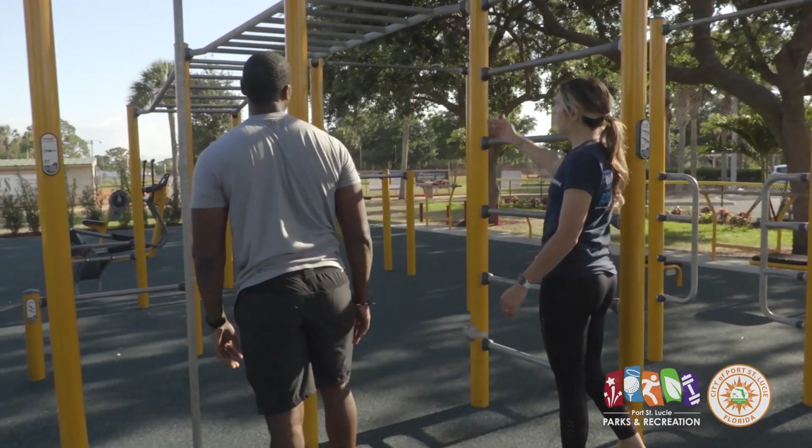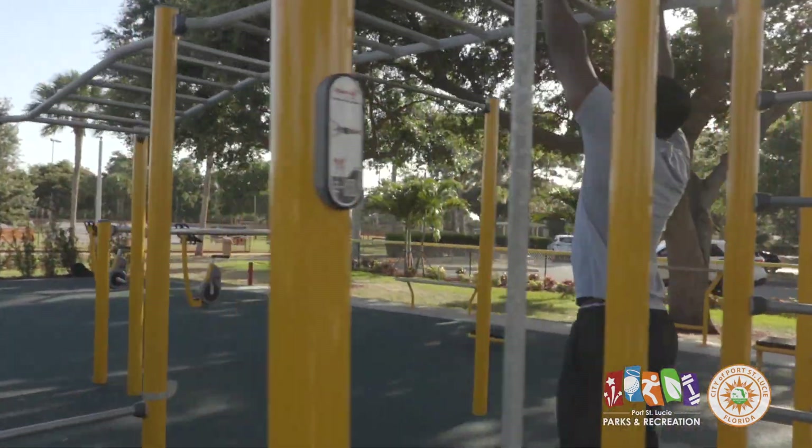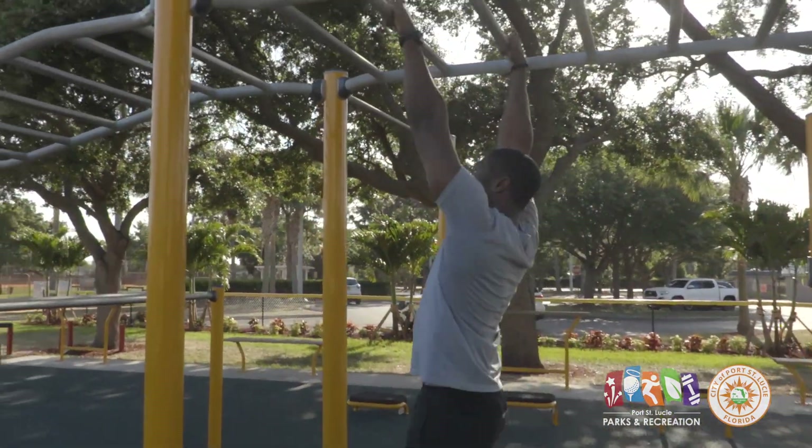Next up we have the monkey bars, which go through the entire piece of equipment. Just like being a little kid again — your standard monkey bars — these are great for upper body work.